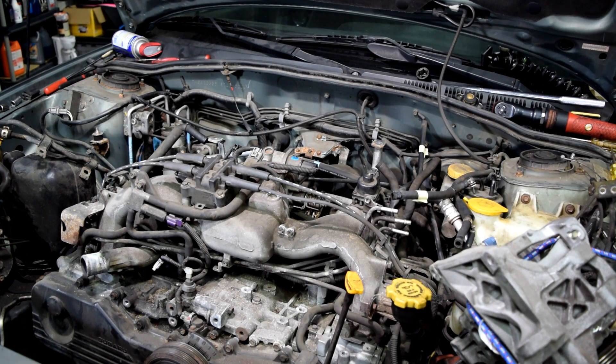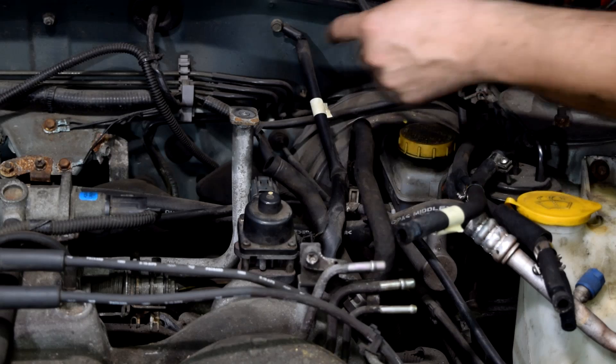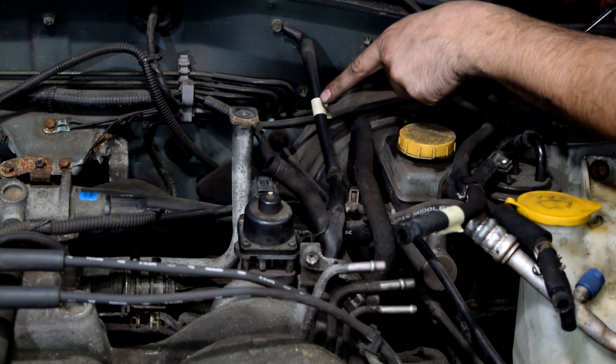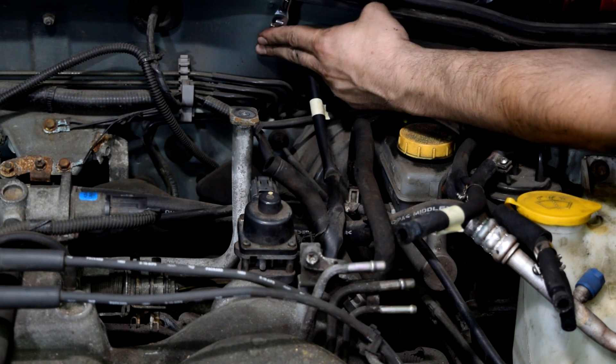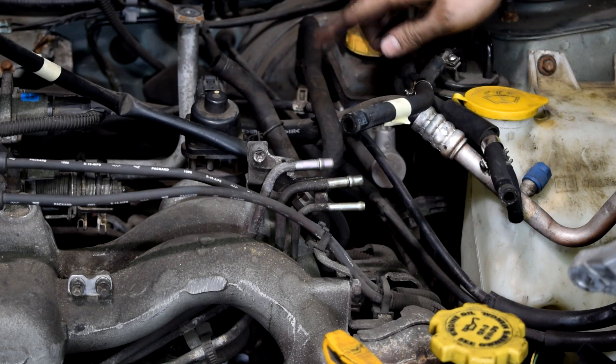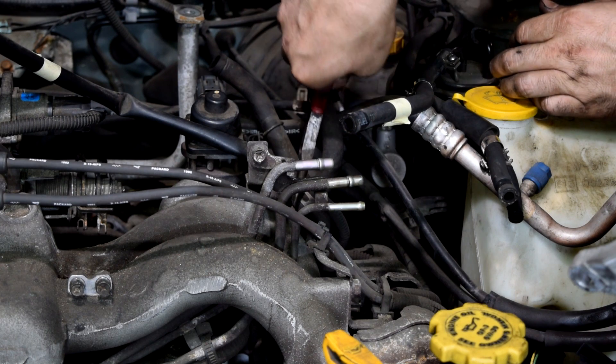We come back up top and take a quick look around to make sure we haven't missed anything. And what do you know, I missed this grounding cable. I've got it marked with a piece of tape so I don't forget to put it back once it's time to reinstall our new engine. Also this vacuum hose that goes to our brake booster.